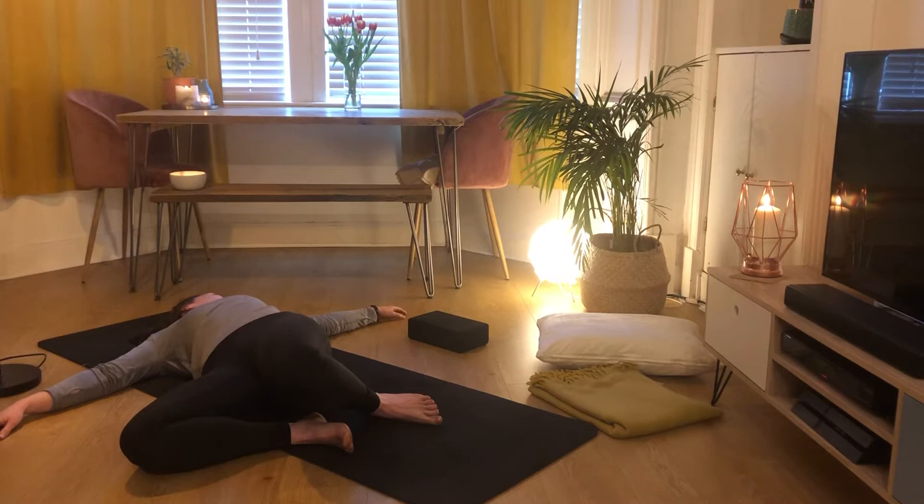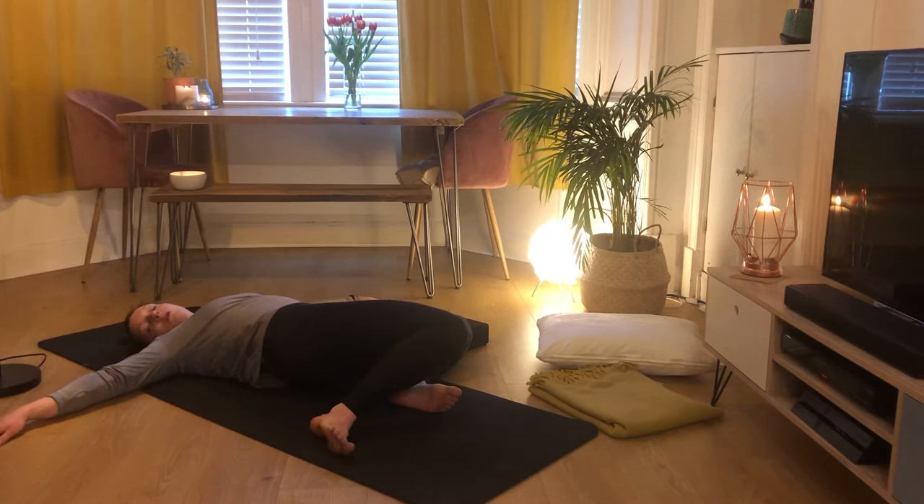Breathing into our left side body here. On your next inhale, bring your knees back through the centre and then drop your knees over to the left-hand side. Gaze just wherever feels nice for you.